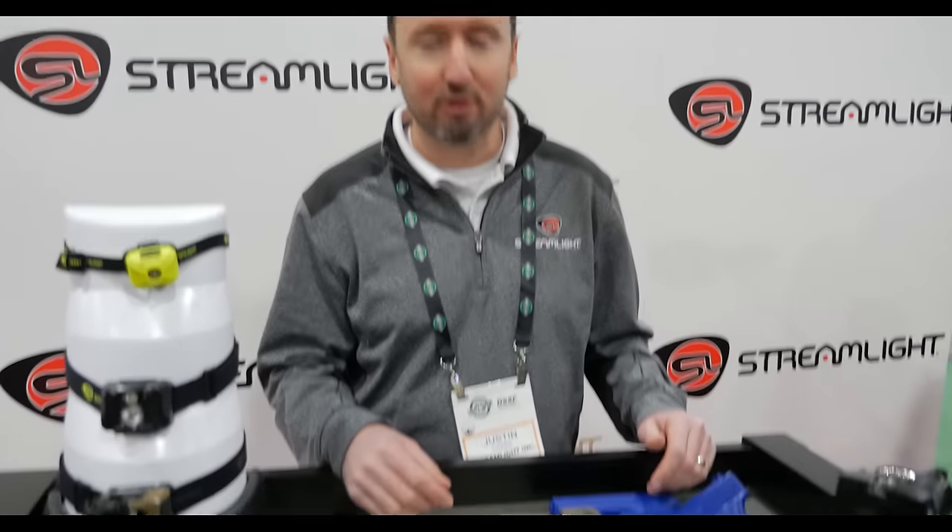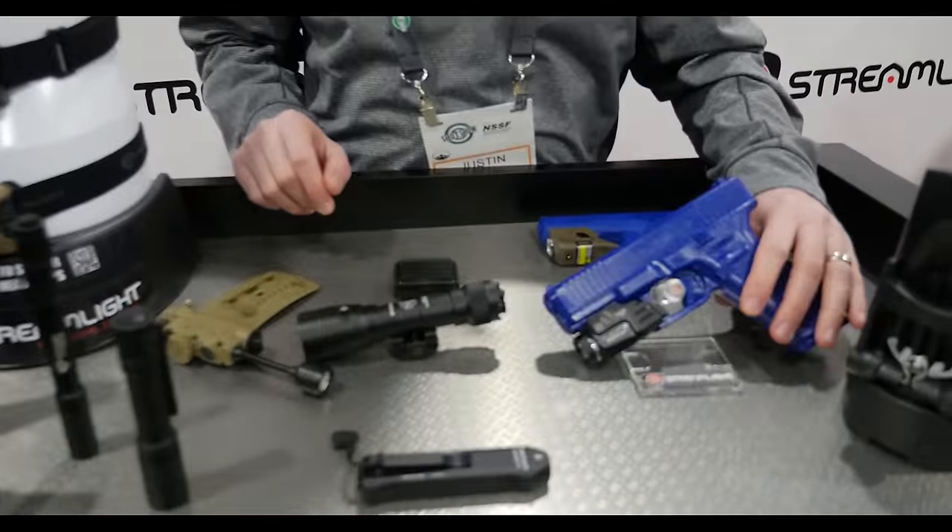Hi, I'm Justin Thomas with Streamlight here at SHOT Show 2024. I'm going to talk a little bit about some new products we have and some existing products we wanted to get you guys a little bit more information on. I'll start off with two new product releases from us.